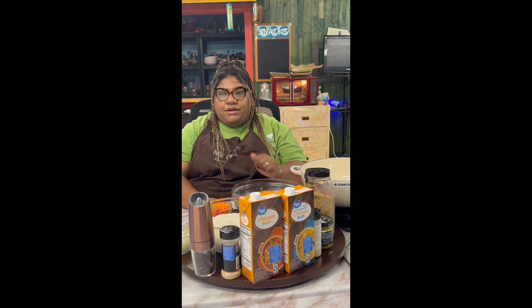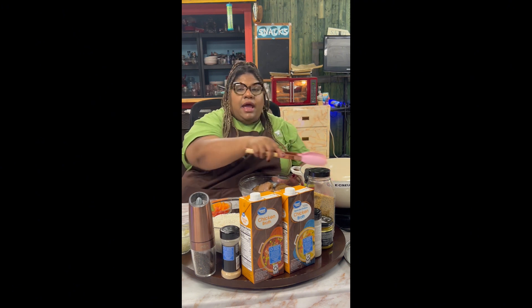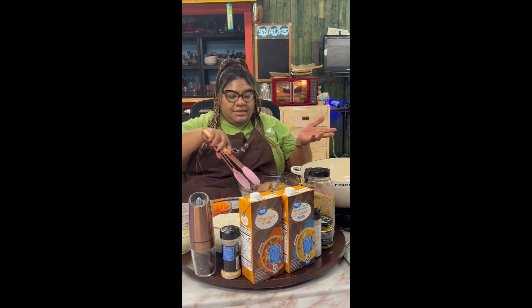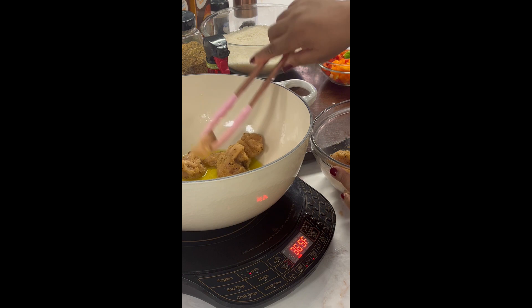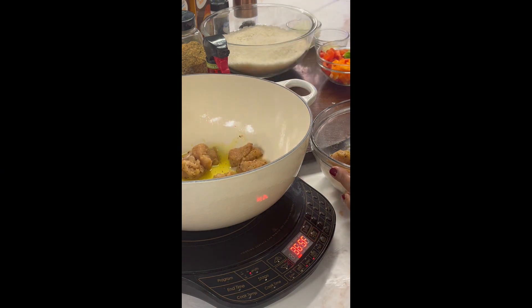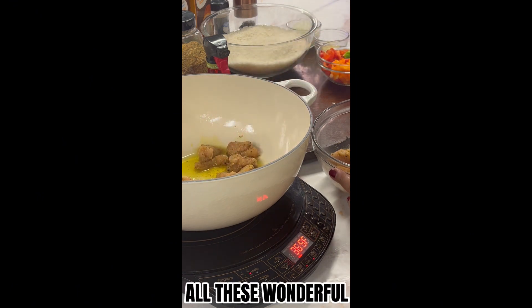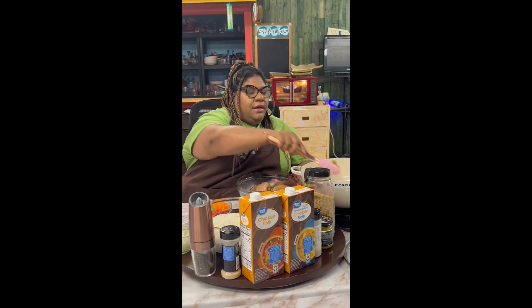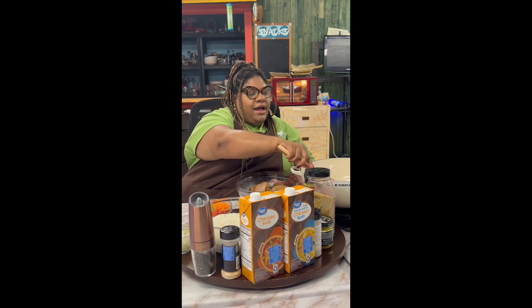I have some chicken breasts here. You can use boneless chicken thighs if that's what you like, but I prefer chicken breasts — and no, it's not going to dry out because we're going to have all these wonderful flavors in here to keep it nice and moist. I did leave a couple of pieces whole just for presentation on top.